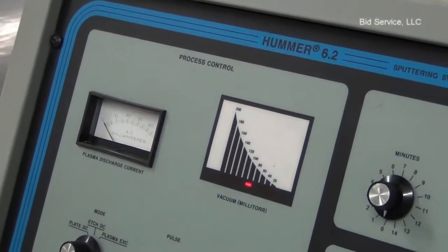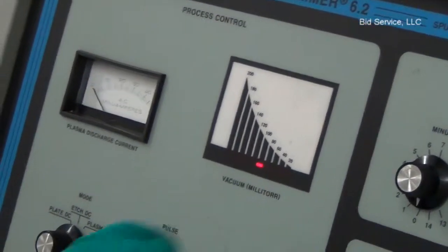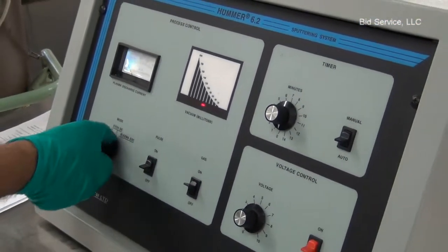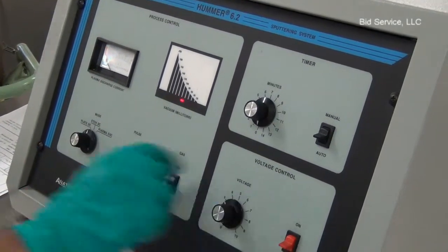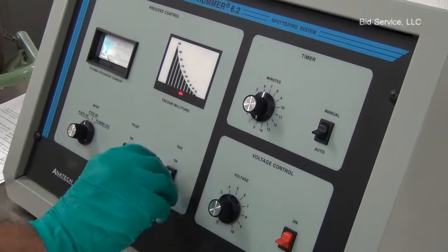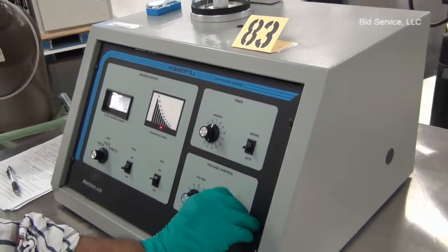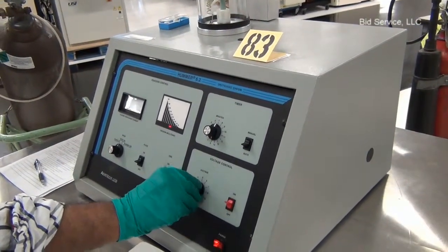The timer is off. Now I will turn off the voltage before switching the mode control switch to plate mode. It is always recommended to turn off the voltage controller first, and then turn on the power again for DC plating.